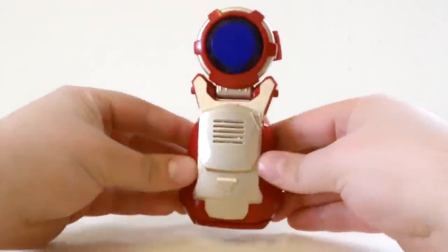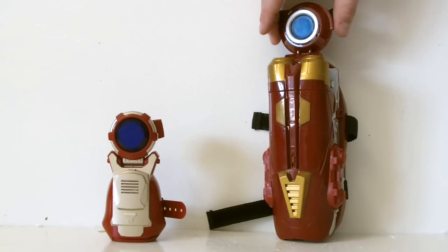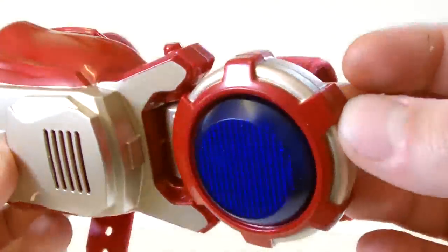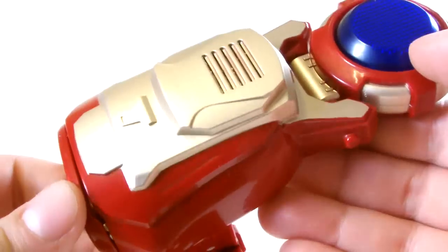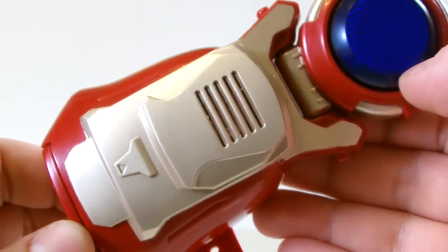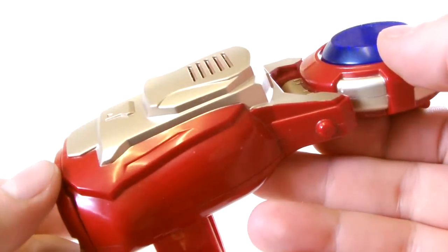As you can see it's incredibly small, especially when compared to previous repulsor toys such as last year's Avengers version. The detail is fairly decent — around the repulsor itself there are some red and gold sections, the repulsor itself is coloured blue and is textured in the middle, and the rest is very basic with just a few raised sections and a speaker grill.